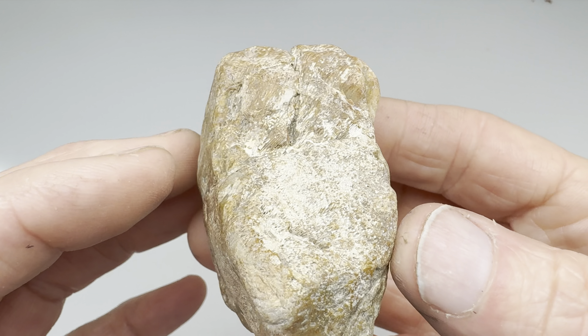Now I'm going to move over to the 220-grit wheel and clean up those scratches and fine-tune that shape. And here's how it looks. The next wheel is the 280-grit soft wheel where I push in hard. Now you can really see the pattern coming through and a very slight shine.